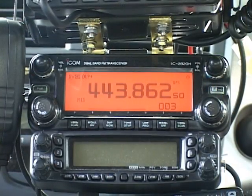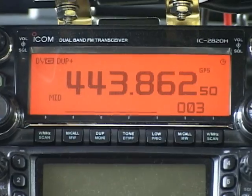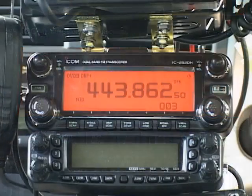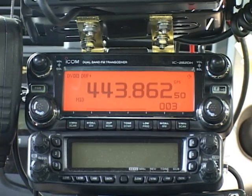I'm going to start with local operation through a local D-Star repeater, so the first thing I need to do is program the MY CALL field. I'm going to do that first on the 2820. The 2820 is a dual band dual display mobile radio, but to keep things simple I have it set for single band display. I've already selected my operating frequency and I'm in digital voice mode. Now we need to get to the menu for programming my call sign into the MY CALL field.